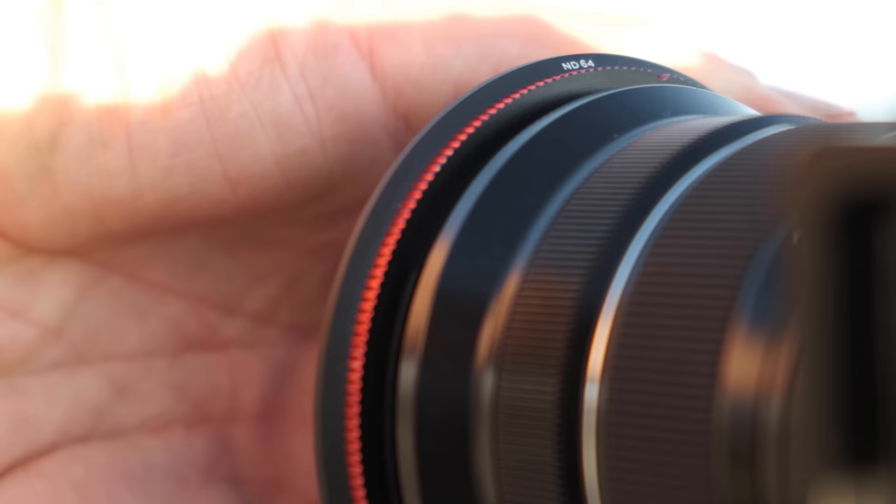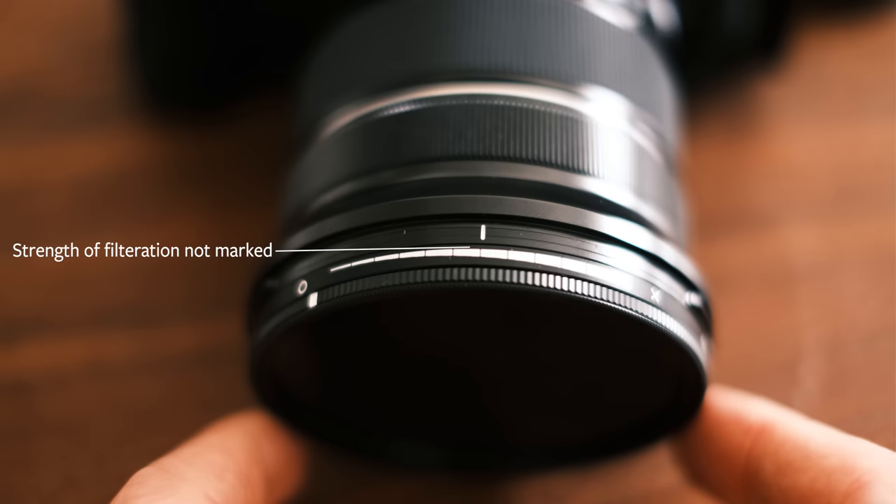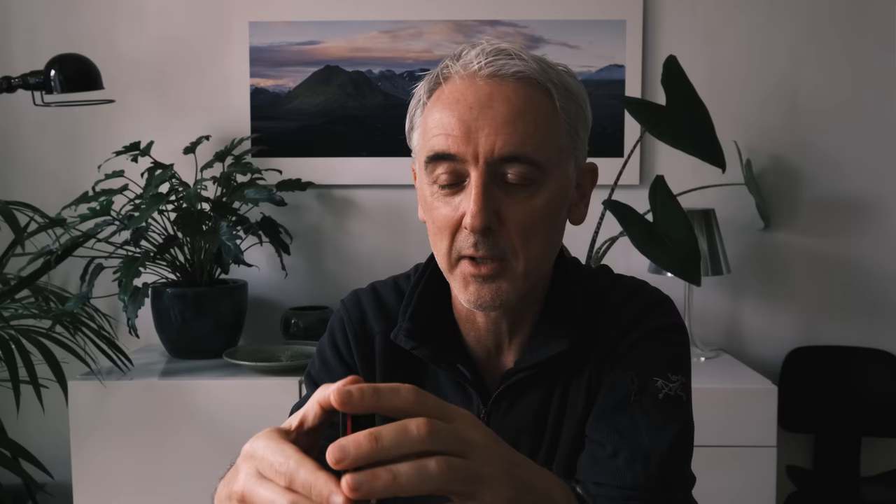A final kind of neutral density filter is variable NDs, which have different strengths of filtration achieved by twisting them — they have two pieces of glass inside that rotate against each other. They can be nice, but the filtration level isn't always accurate and many variable NDs don't tell you how much filtration you're getting, making exposure measurement hit and miss. With really long exposures, you can get uneven light distribution across the scene, and if you turn them to the extreme you get a dark X across the middle. I think variable NDs are best used for video to maintain a consistent shutter speed and frame rate on bright sunny days.